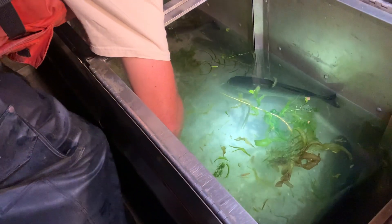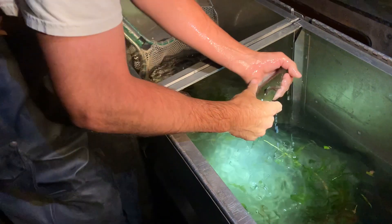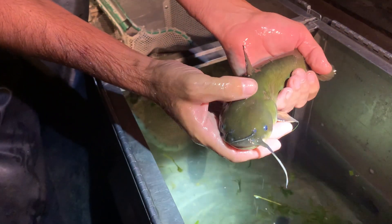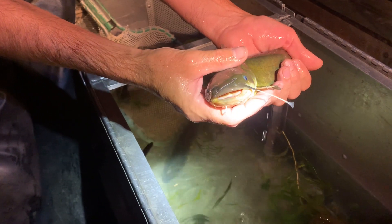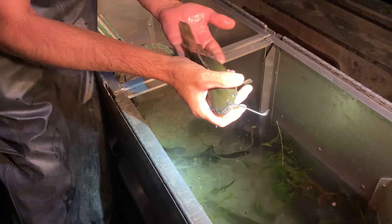Here's the bullhead. You've got to be careful when handling these guys — they have pectoral fins that can be pretty sharp on the small ones. I think they're pretty cute. They live along the bottom in the mud so they look like the mud, but they're really adaptable and versatile. They eat a lot of different stuff; whatever's most available, they can eat.